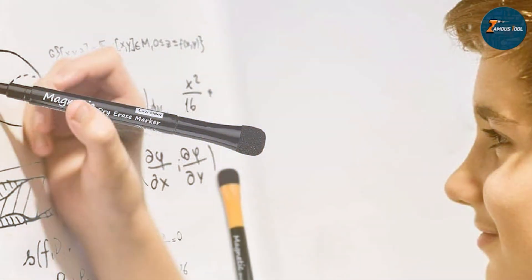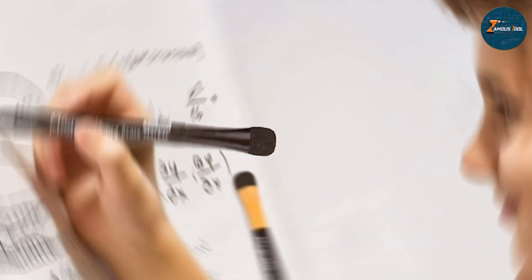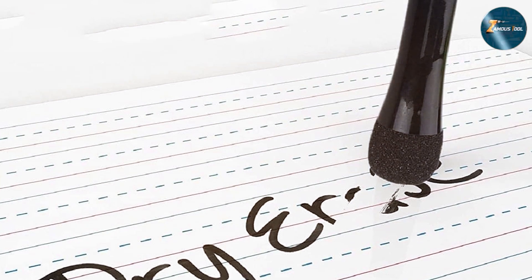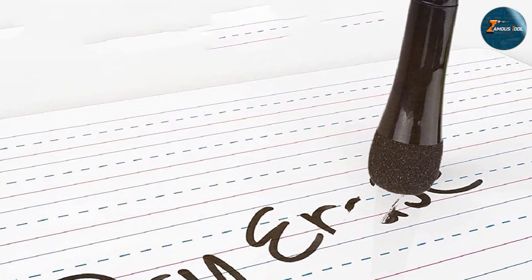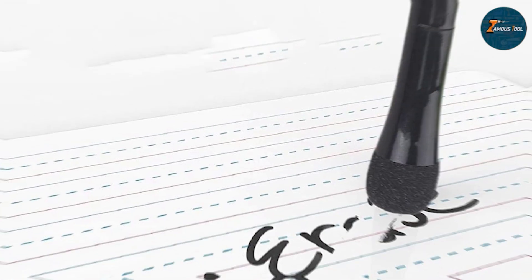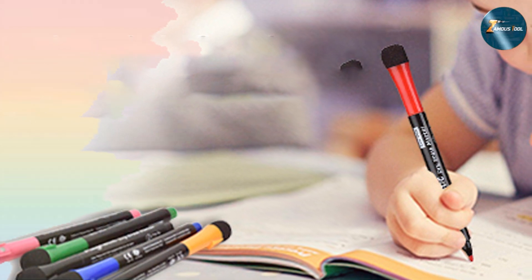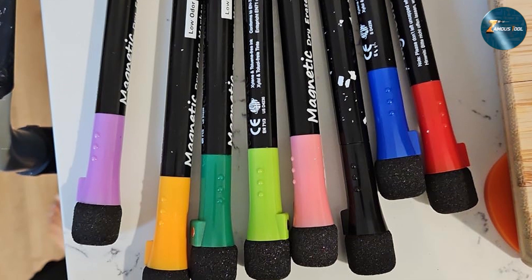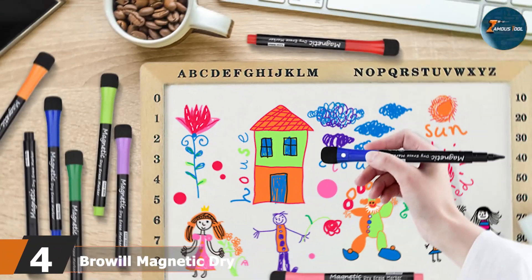One of the standout features of this set is its ease of use. The magnetic caps not only keep your markers organized but also prevent them from rolling away. The built-in erasers are a convenient touch, allowing for quick corrections without needing an additional eraser. In terms of durability, these markers perform exceptionally well — the caps seal tightly, preventing the ink from drying out, and the markers erase cleanly with minimal ghosting. If you are looking for a practical and reliable set of dry erase markers, this 8-pack is a great choice.